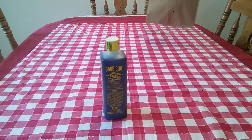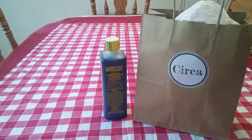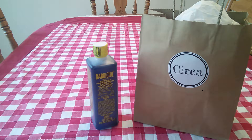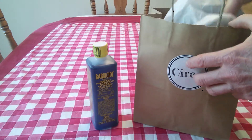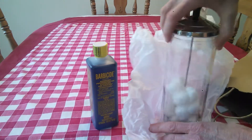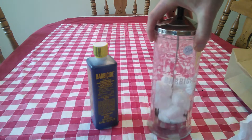I was just going to use a regular container to mix the Barbicide up in — two ounces to 32 ounces of water. But I happened to be in a local antique store called Circa, and look what I found: a vintage Barbicide jar!